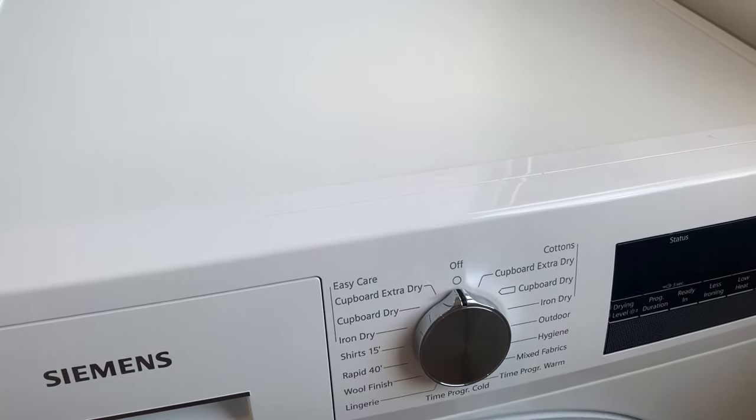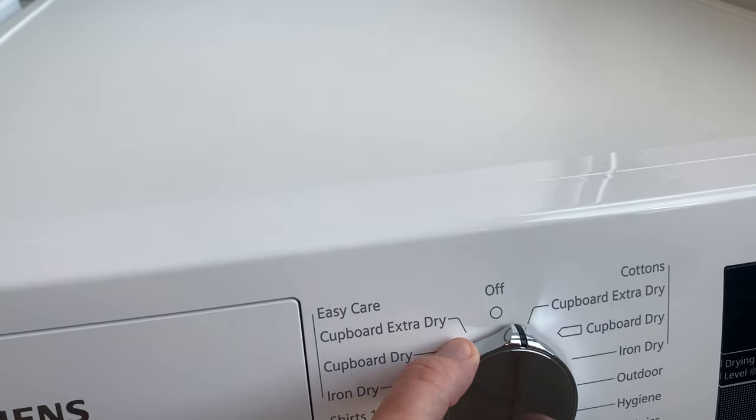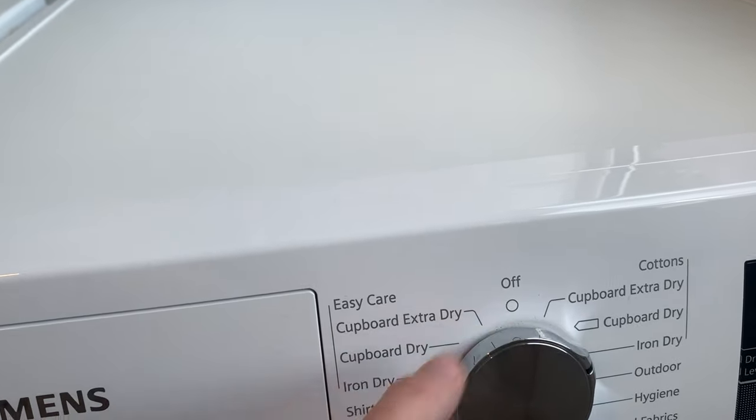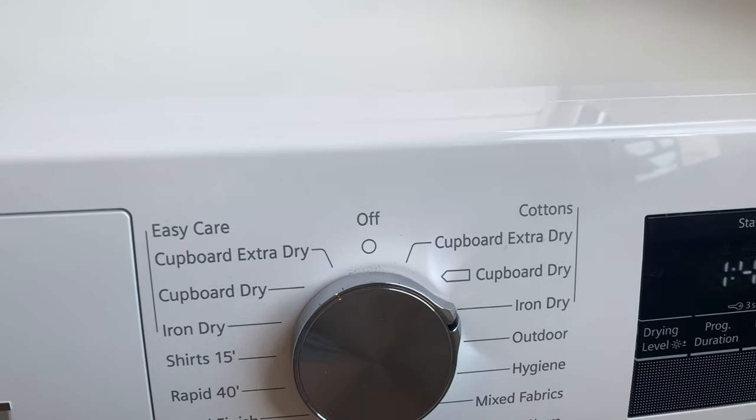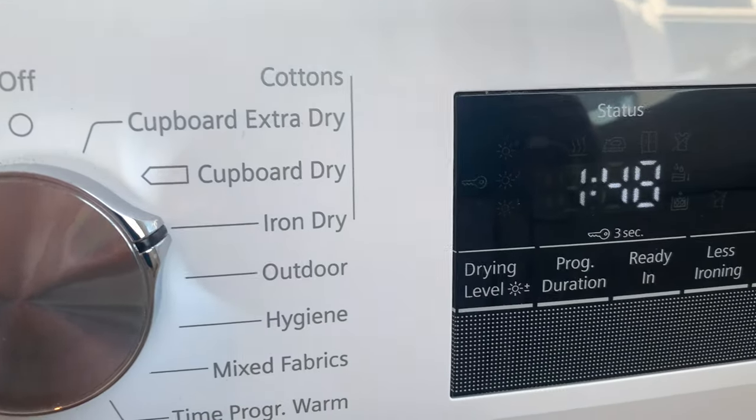It has a sensor-controlled auto dry technology which delivers perfectly dried laundry. To prevent overheating or uneven drying, sensors precisely measure and control the temperature and moisture.